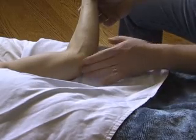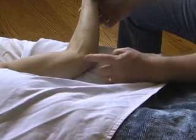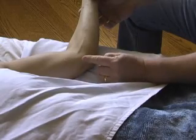We're here to palpate the structures around the medial aspect of the elbow. The most prominent and proximal projection of bone here is the medial epicondyle of the humerus.